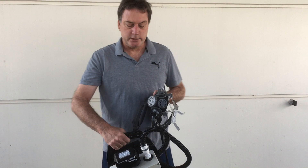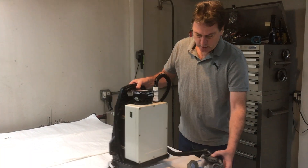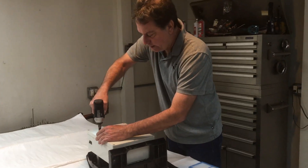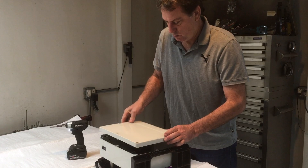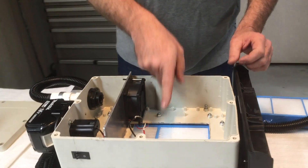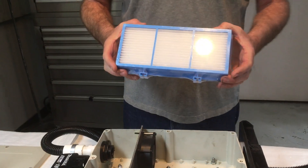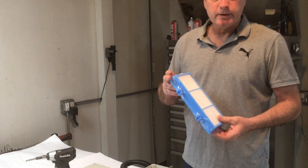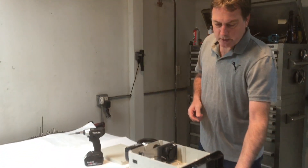Next we're going to go to the shop where I can show you more of a teardown of this. Okay, so opening this up — I've got most of the screws out already. Here's the inside. I have a cutout here for the filter. This is the filter I'm using — it's out of an air filtration unit. Basically you can order these replacement filters online.